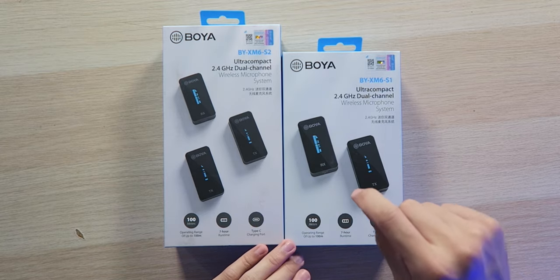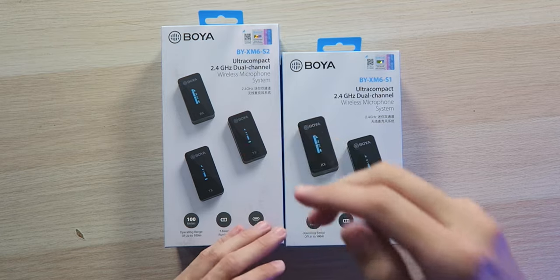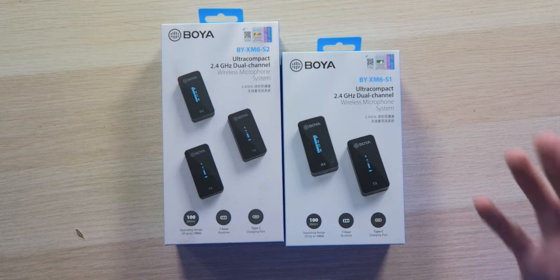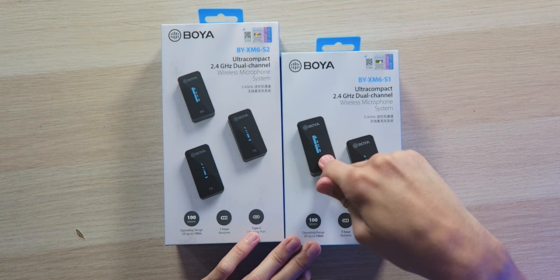As you can see in front of me, I do have both options. We have the single transmitter with the receiver, as well as the dual transmitter with the receiver. The dual transmitter is of course going to be great if you happen to do some interviews and you need two people mic'd up at the same time. But if it just happens to be you and your camera, you can just get the cheaper option with one transmitter and one receiver.